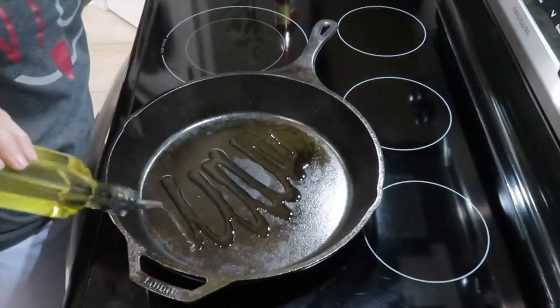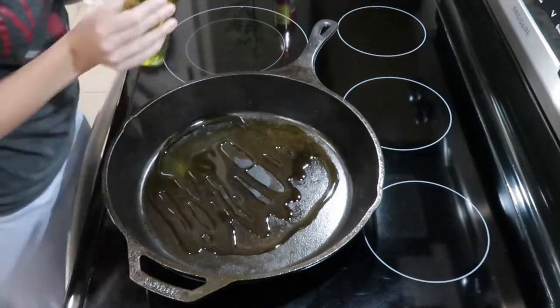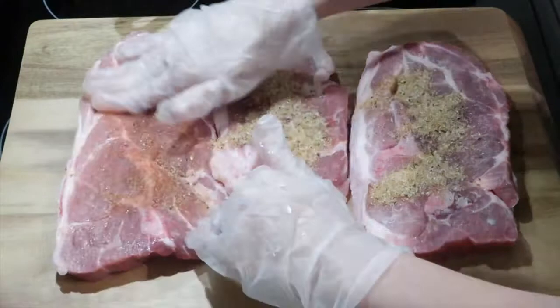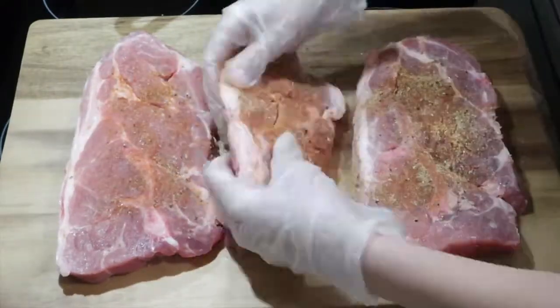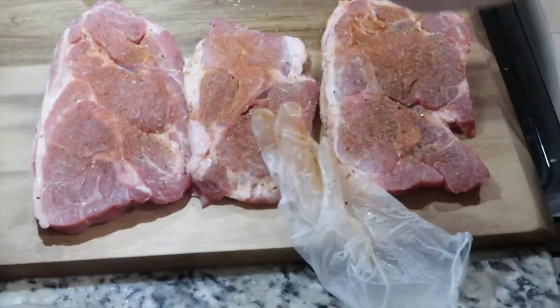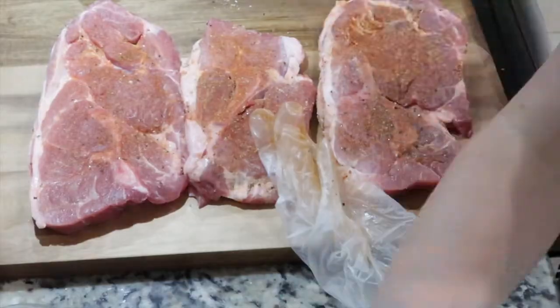Before you season your pork steaks, go ahead and heat some oil in your oven-safe skillet. Then just go ahead and rub on that seasoning. I also added a little bit of cajun redhead, which is just a cajun blend of seasoning — you can use whatever you want. I just added a little more for some extra spice.